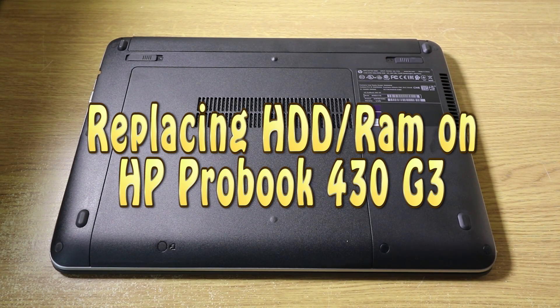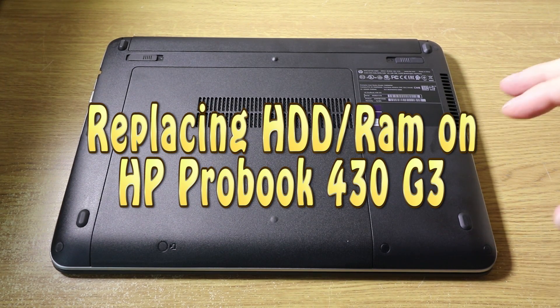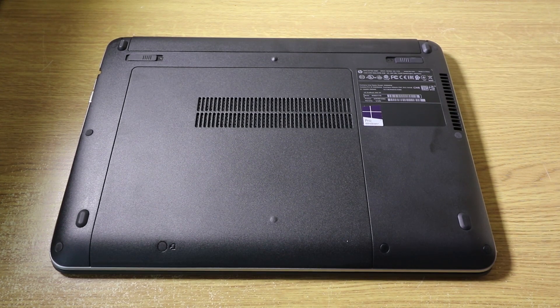Hi everyone, John here from techyreview.com and today we're going to take a quick look at how to upgrade or replace the hard disk and the memory on HP 430 G3.